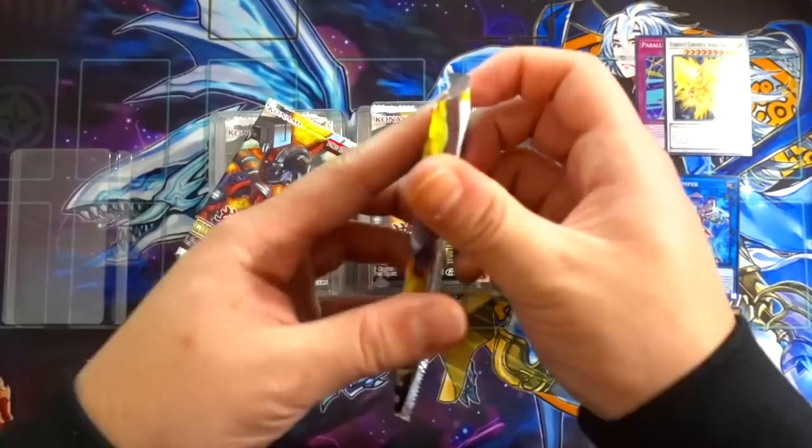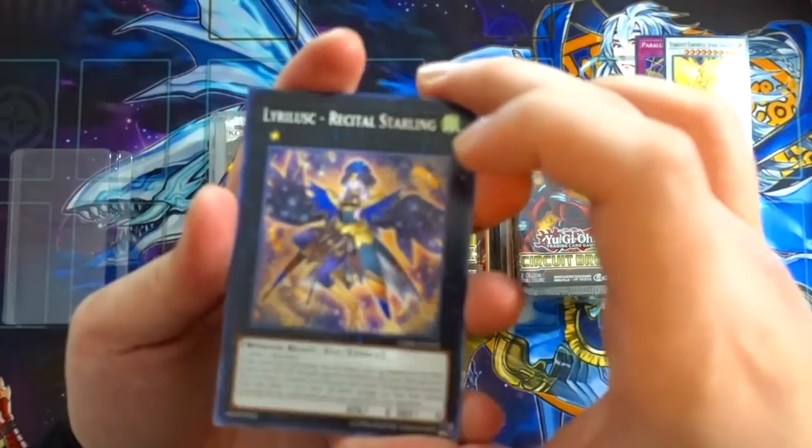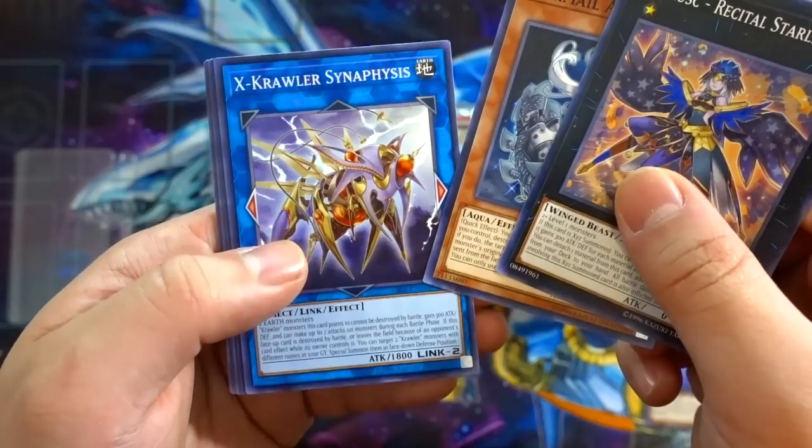Next pack — we get the Lyrical Luscinia Recital Starling, Marmallo Abyss Anuray, X-Crawler Synaphys, X-Crawler Qualiarch, Elemental Grace Dorado, and Crawler Receptor.